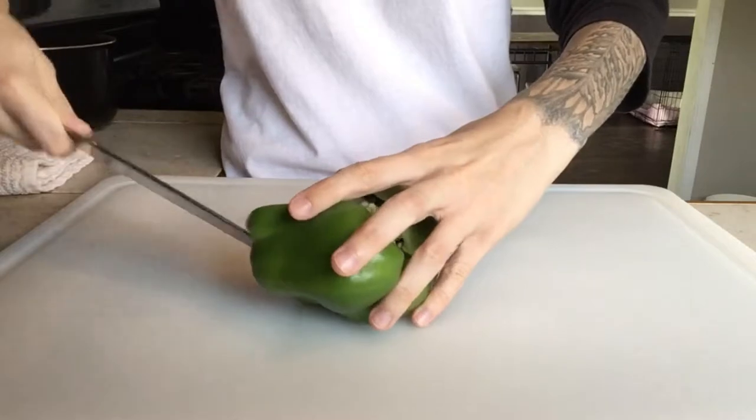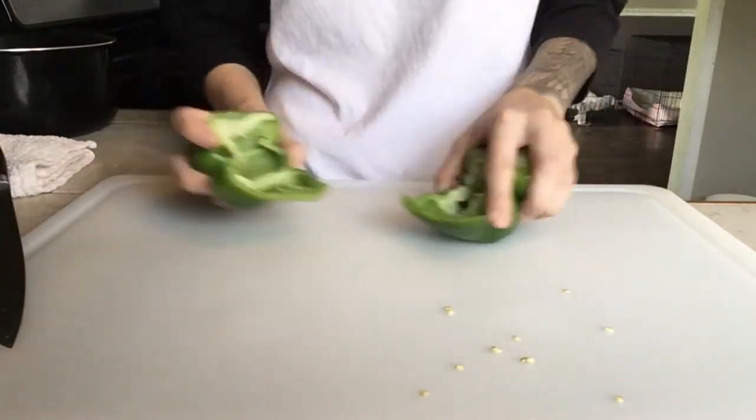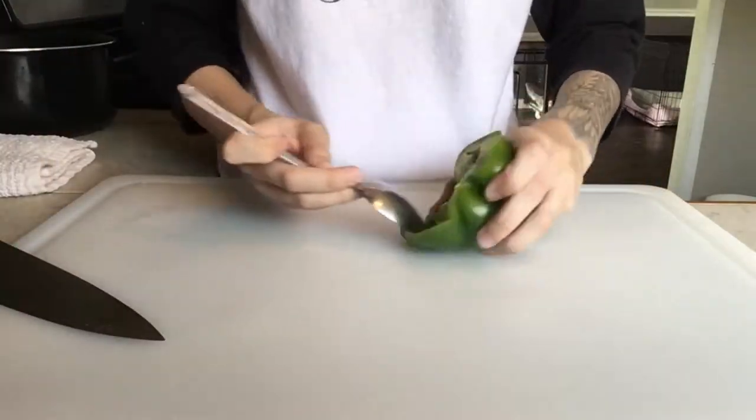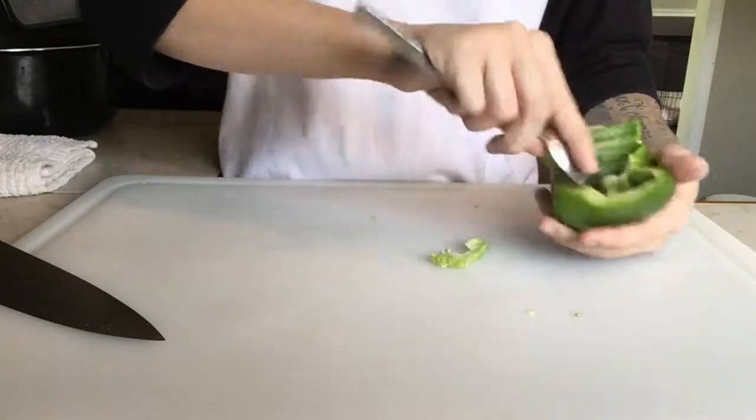I'm gonna start by taking a green bell pepper and cutting it in half and removing the seeds from the middle. I threw seeds all over my board — I find it easier if you screw up like I did to take a spoon and scoop out the middle pieces that you don't want.